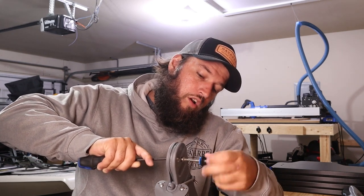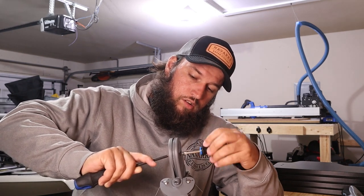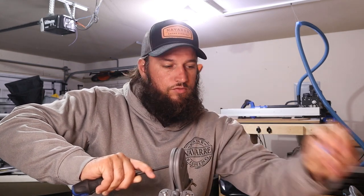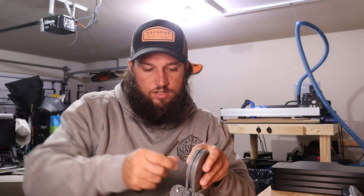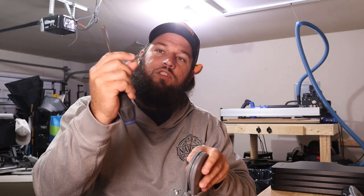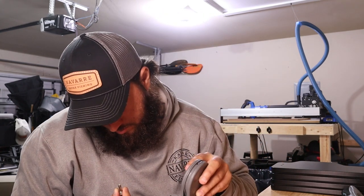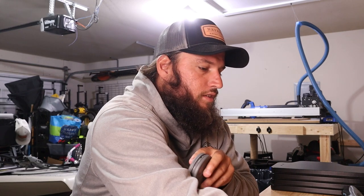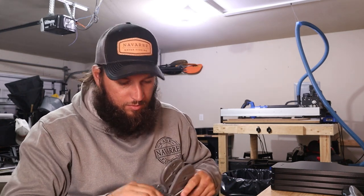Coming apart. So remember this one goes on the left side — just a tiny little machine screw. This one actually has threads inside and goes on the right. Dang, that must be Loctite. Alright, once that's apart, hopefully this just slides out — and that's what we wanted to see.